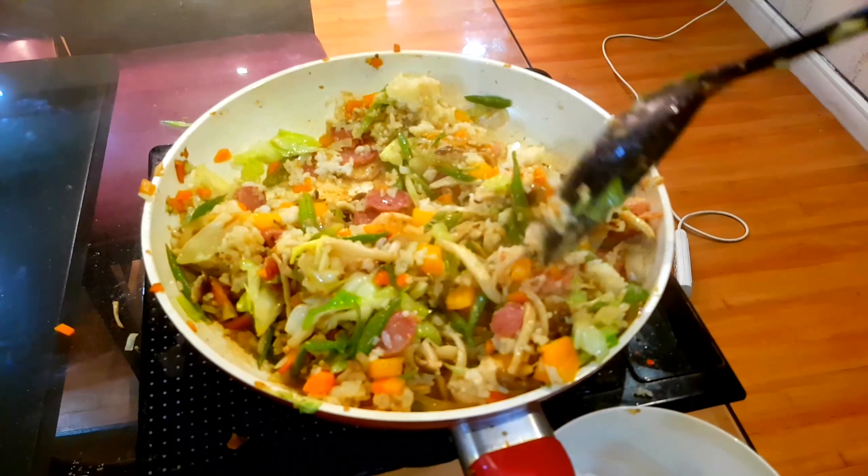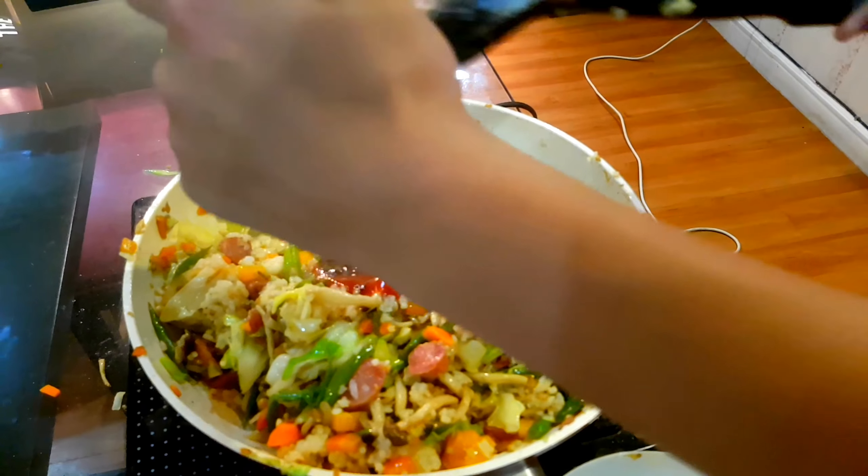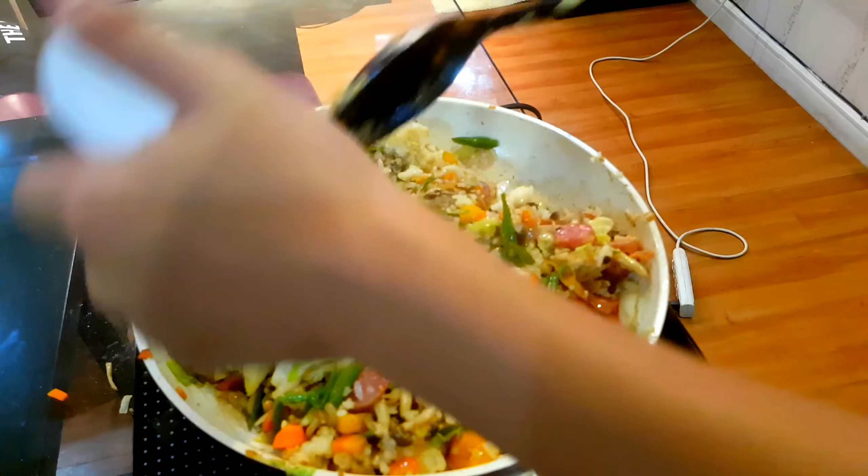Now that we've finished mixing them together, we're going to put our ketchup and hoisin sauce inside.